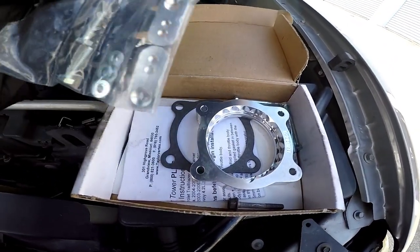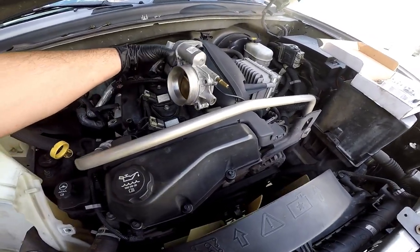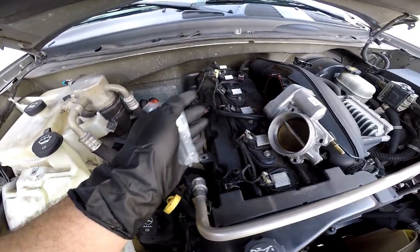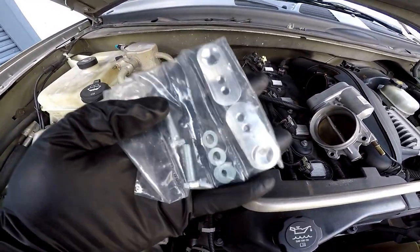Before we get started with installing the throttle body I actually want to go ahead and get these adapters put on. These are the adapters for the factory air resonator — they'll adapt right here and right here, and these will help extend the resonator out because the throttle body is going to be spaced out a little bit as well. It's pretty nice that they go ahead and include that in this set.